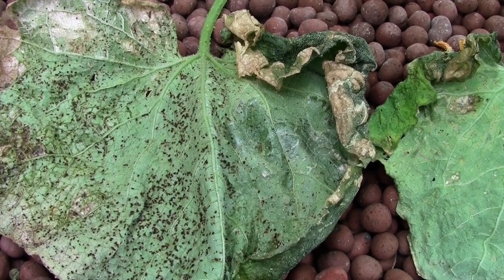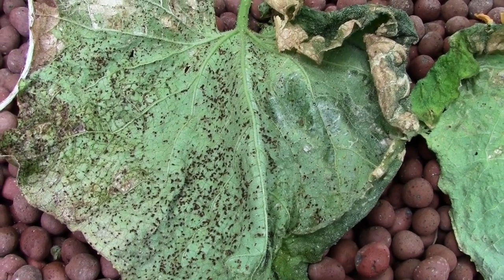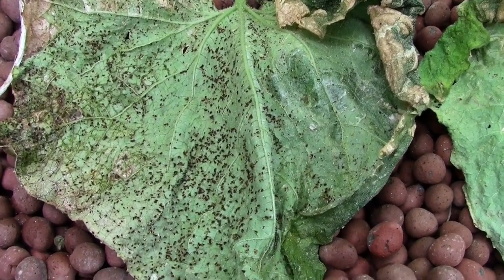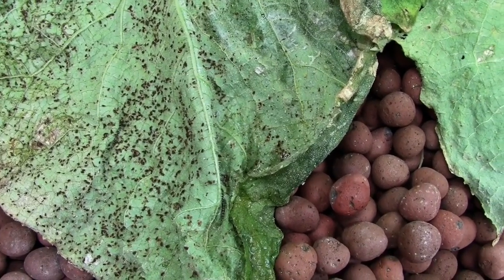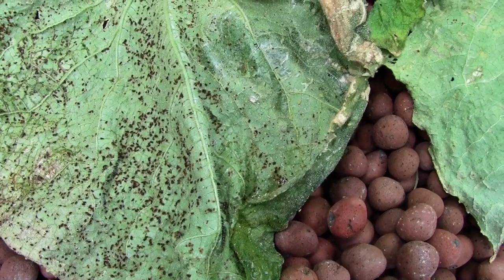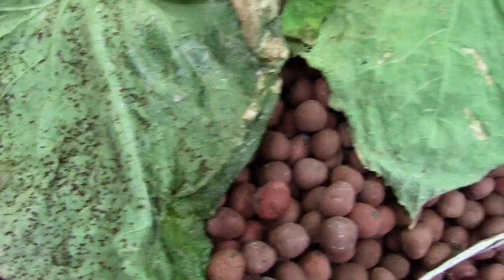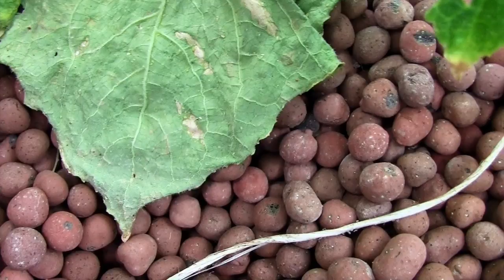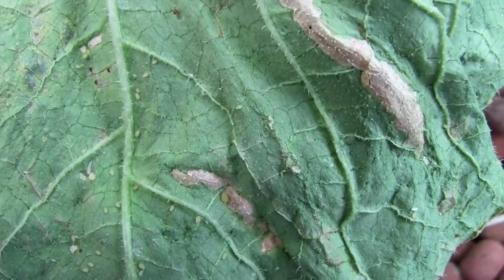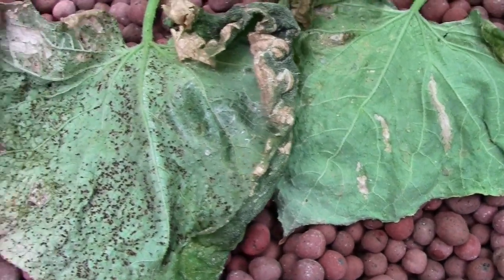A lot of people have asked what I'm using for pest control and what I'm doing to supplement calcium, potassium, and iron in my aquaponic system. The leaf you're looking at here - all the dead black spots you see were aphids yesterday. I applied the wood vinegar, which is what I'm using for pest control, and this is what they look like today - killed everything. That's what the white ones looked like when they were alive.